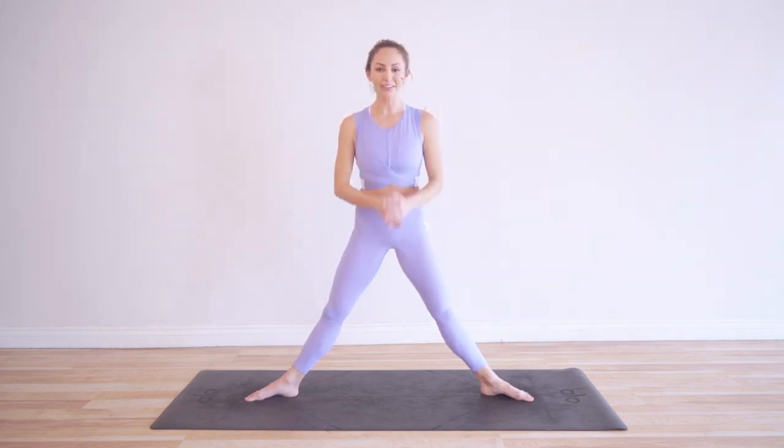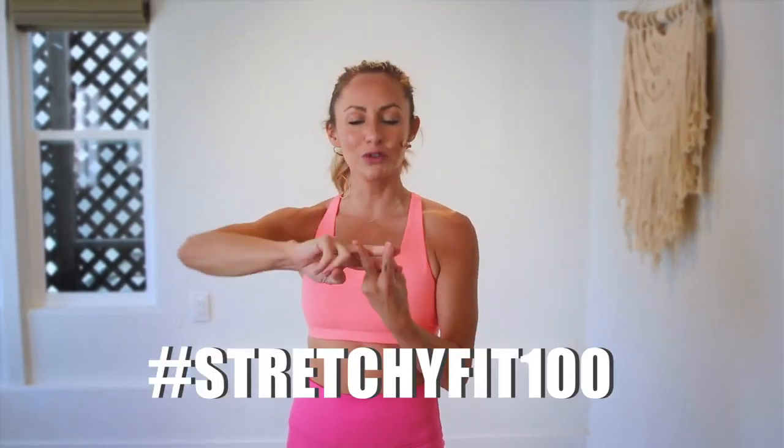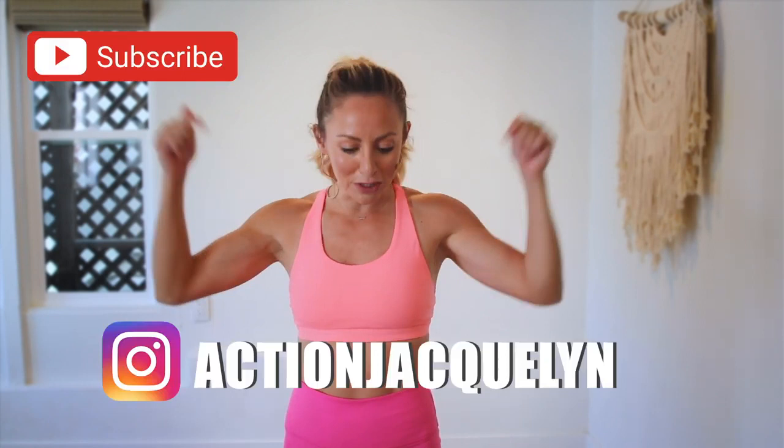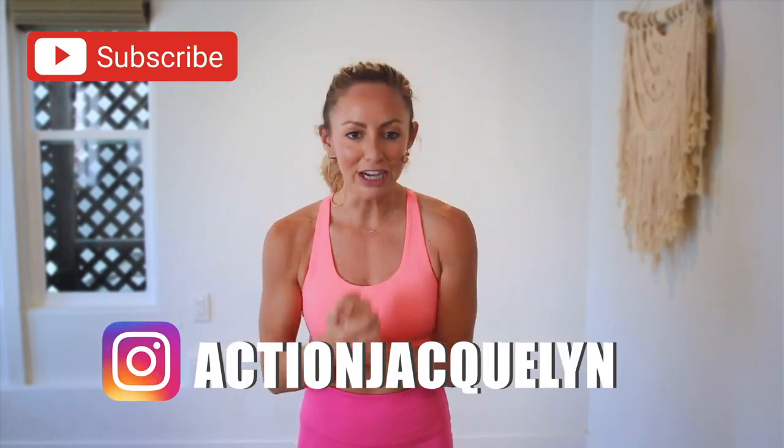You are all done! I'm so proud of you — great job, that was amazing! Make sure that you check in with me using hashtag StretchyFit100 so I can see your beautiful face and body doing all this amazing work. Don't forget to subscribe to my YouTube channel right here so I can continue to bring more free challenges and workouts to you. If you are looking for an at-home workout program, download my StretchyFit app. Join me in there and the rest of the community — you get a new workout every single day with tons of variety: barre, yoga, HIIT workouts. You will stay consistent and see your body goals come to life.